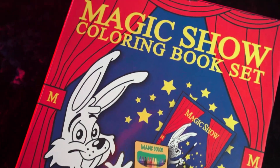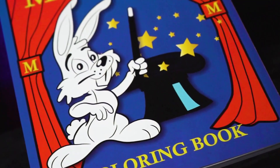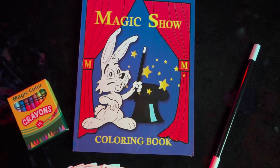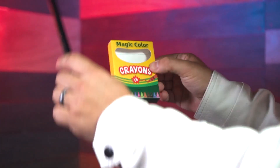Welcome to the Magic Coloring Book Set. The new Magic Coloring Book Set takes the original coloring book routine you're familiar with and improves on it by adding more magic with enhanced visuals and an even more engaging audience experience.